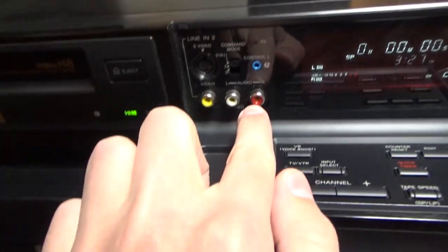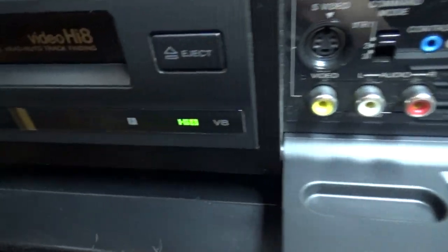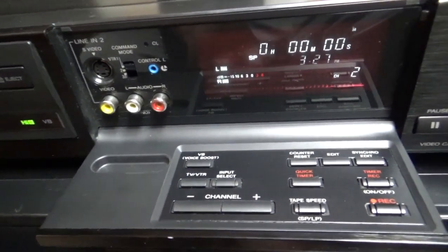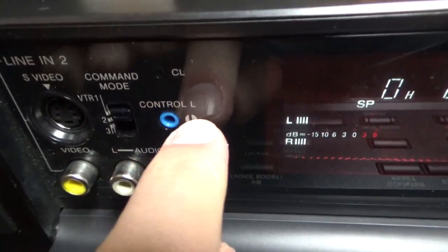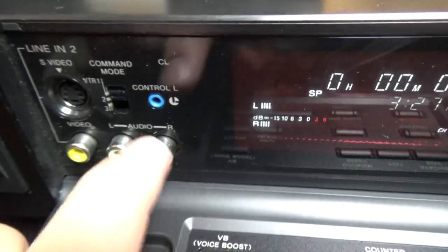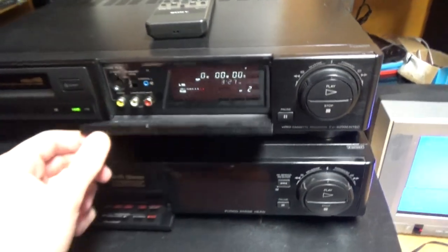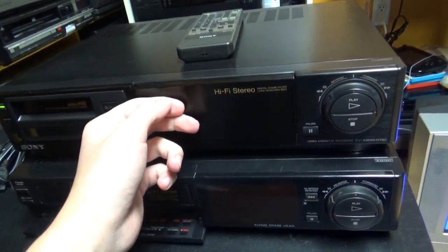On the front of this VCR you have an AV input and S-Video. Because this is a Hi8 VCR, it records with a higher resolution if you have Hi8 tapes — I'm going to demonstrate that function later. There is also a Control L input. I think it's related to plugging the VCR to other editing VCRs or a computer so you can control the VCR — that's how editing VCRs worked at the time, like the very high-end ones, which this one certainly is.